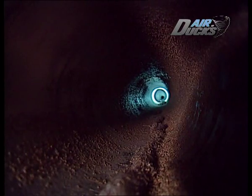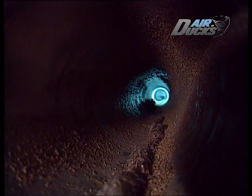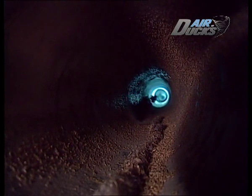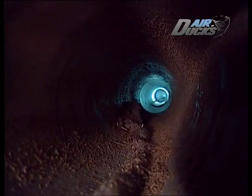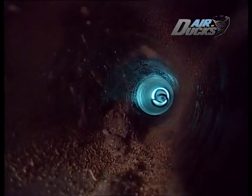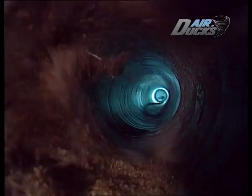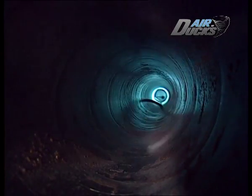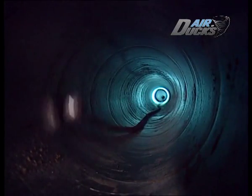Det var inte lätt, men nu är det det. Titta noga nu. Detta är marknadens i särklass effektivaste sätt att rengöra ventilationssystem — en roterande luftning. Att ingen har tänkt på detta tidigare. Får vi presentera: Gollum.